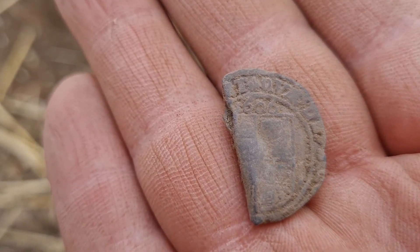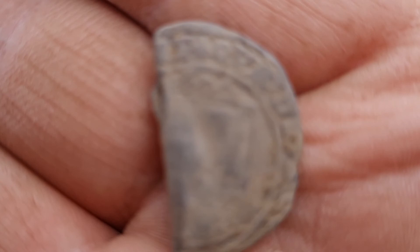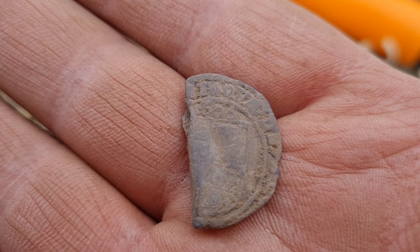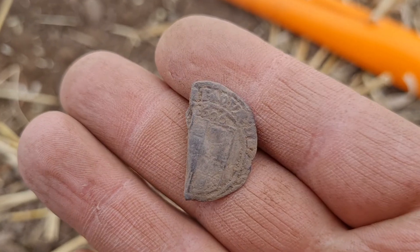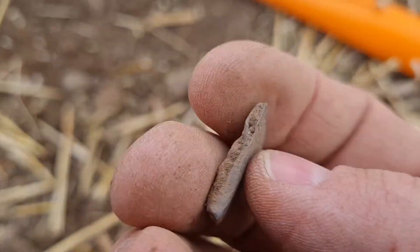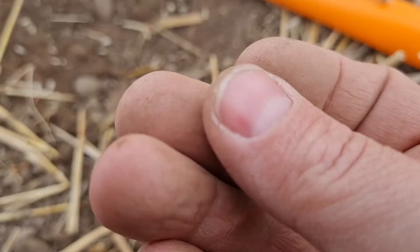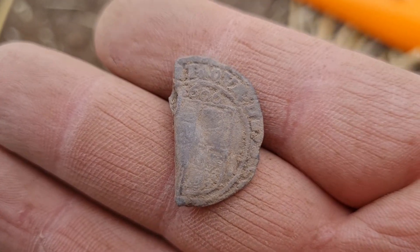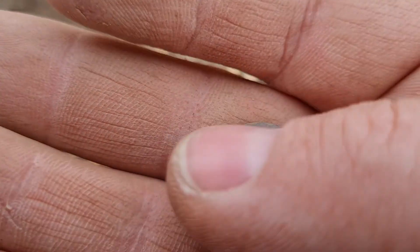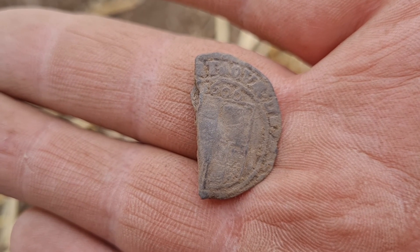Is that 1606? I could be mistaken. 1606 — the other hammered silver I got was 1601, so it could well be. Oh, that is a cracking find. Such a shame that it's bent and snapped. I'm going to have to wait until I get home to clean that up, I don't have any water or anything with me. Amazing — that's made today worth it, that's made all the hard digging worth it over the days. Brilliant — hammered silver!